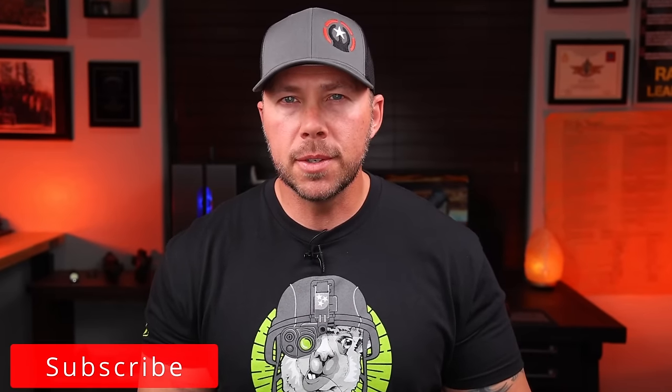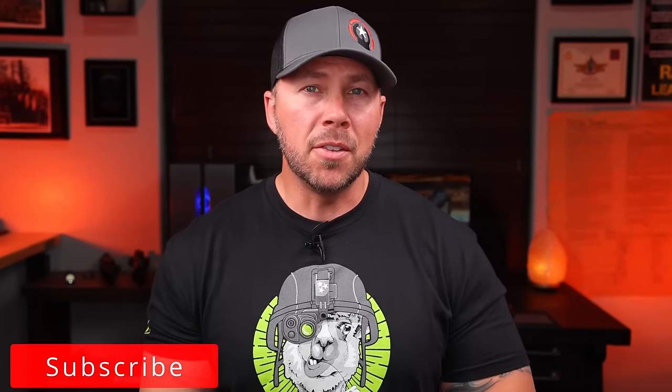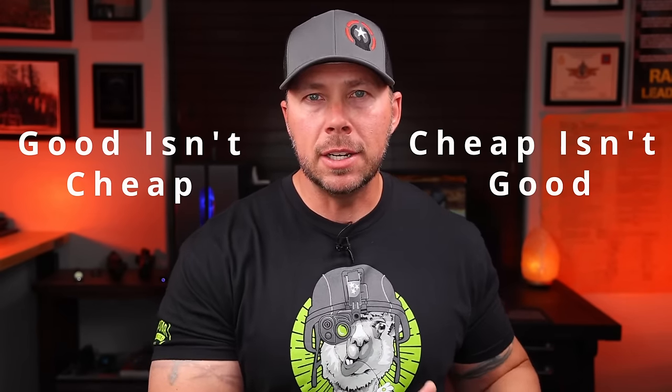Duty style holsters and retention holsters are their own animal — they're their own price point and they really deserve their own video. So we're going to concentrate on concealed carry stuff in multiple different styles and positions today. And anytime you're buying a holster, much like anything else in this world, remember: good isn't cheap and cheap generally isn't good.